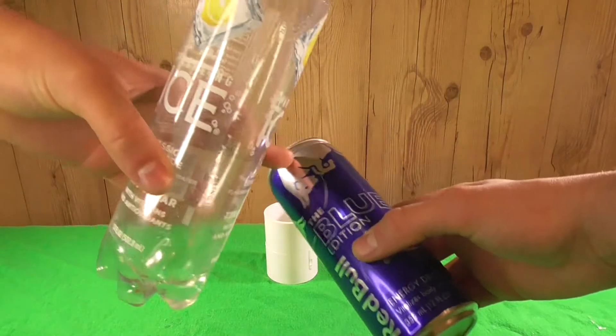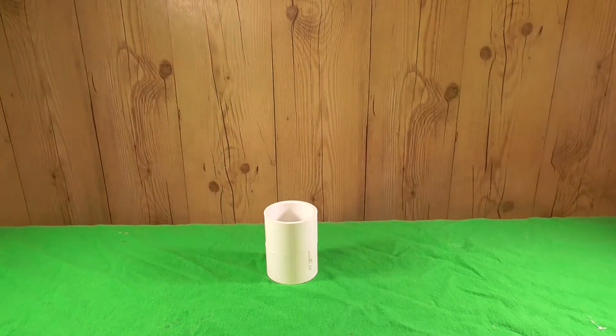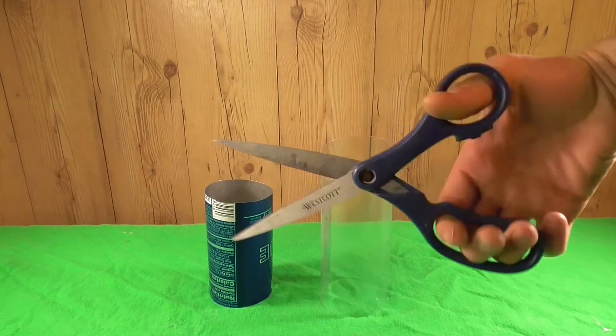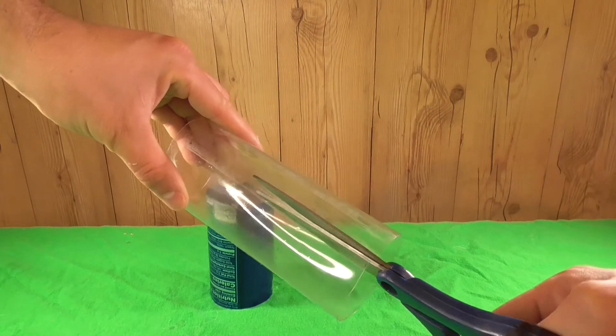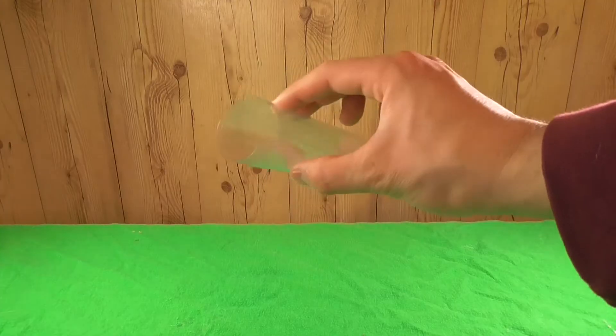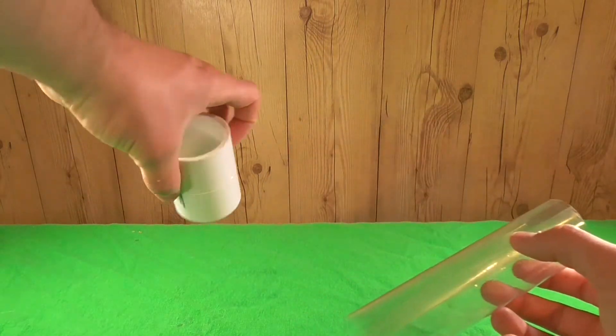We'll go ahead and cut the ends off these beverage containers until we have two small cylinder shapes. For the clear plastic container, we'll go ahead and cut it just once. As you can see here, it folds into itself automatically — this will be the housing inside the PVC pipe to allow us to see inside the grenade.